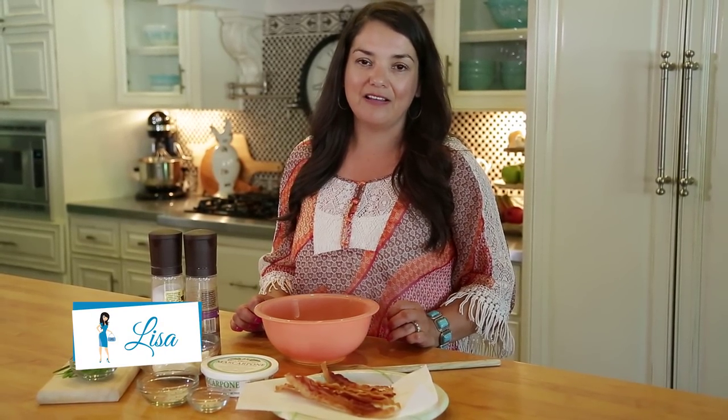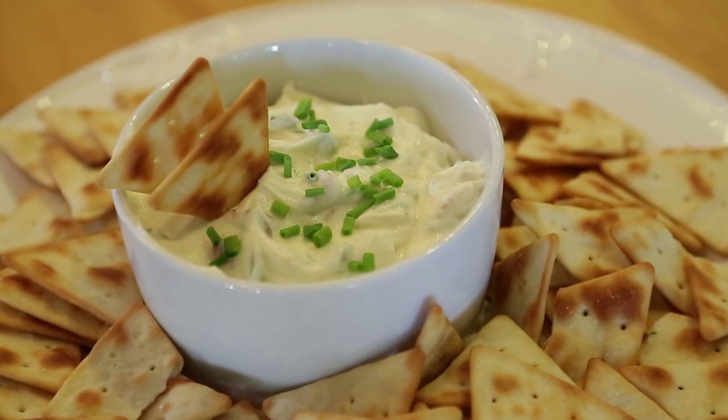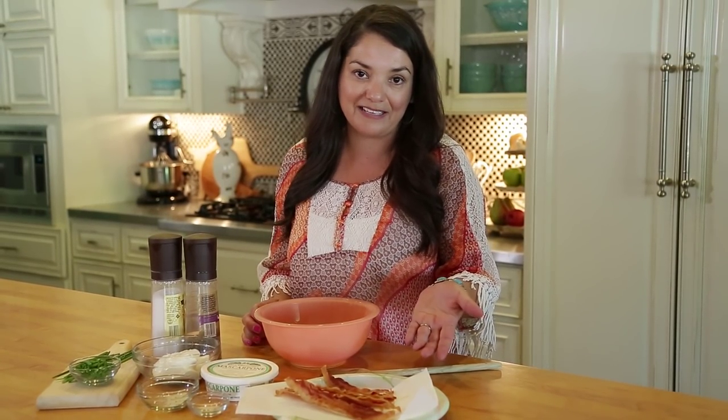Hi, I'm Lisa, the Goodwill Gal. Today I'm going to show you how to make a mascarpone chive dip. It's really super easy to put together. It's got six ingredients, it's creamy, and it's got bacon.